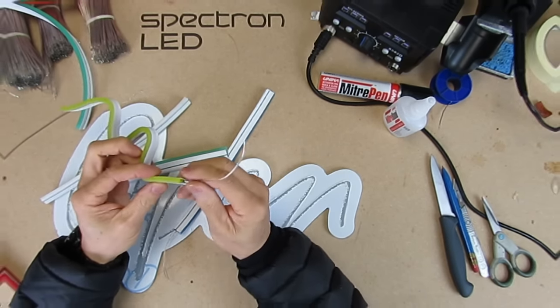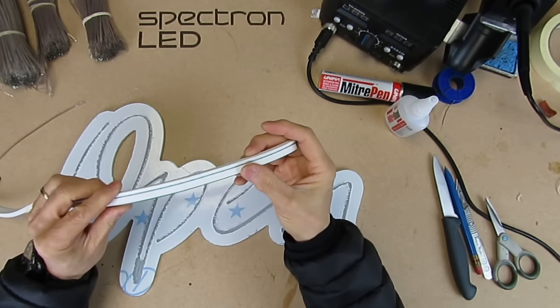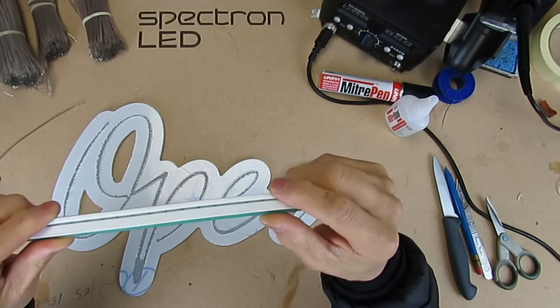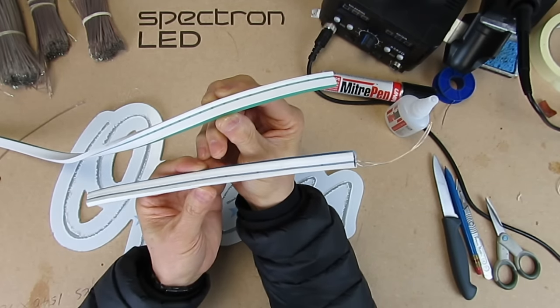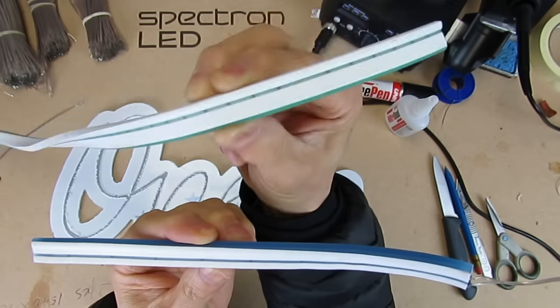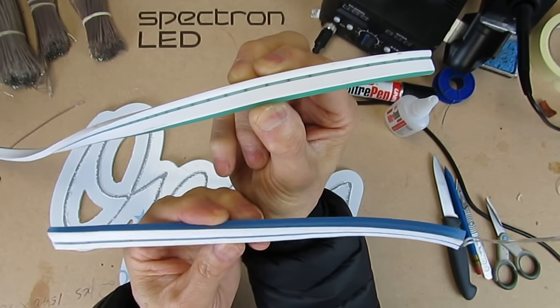Okay, let's start doing the letters. The Neon Flex we'll be using is 5 millimeters with a 10 millimeter cut point. Here you can see the black marks indicating where the cut points are. Let me show you this compared to the one with a 25 millimeter cut point — you can see the advantage of using a smaller cut point is that it lets you do a much more accurate design.